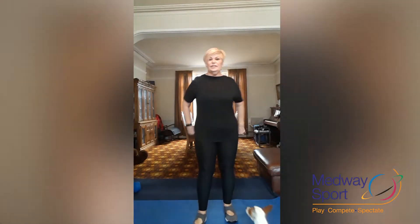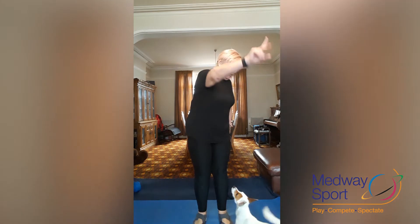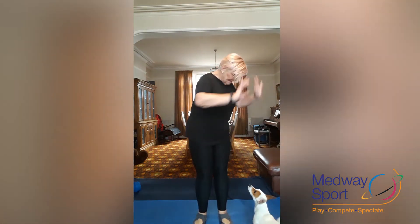Hello everyone. I'm Pat. I'm a fitness instructor at Midway Park — you probably know me if you come there. I teach aqua, pilates, and body conditioning.